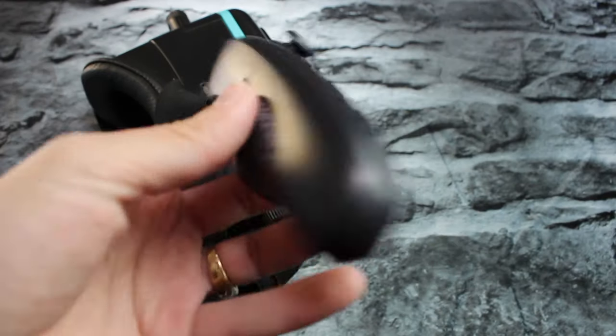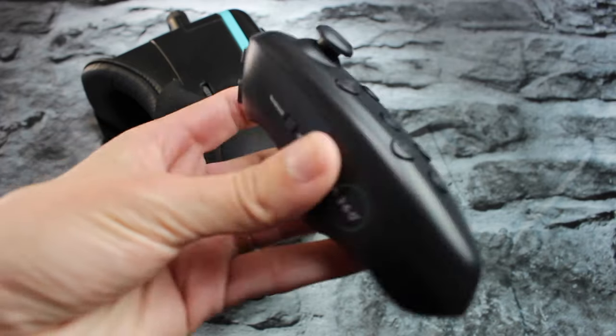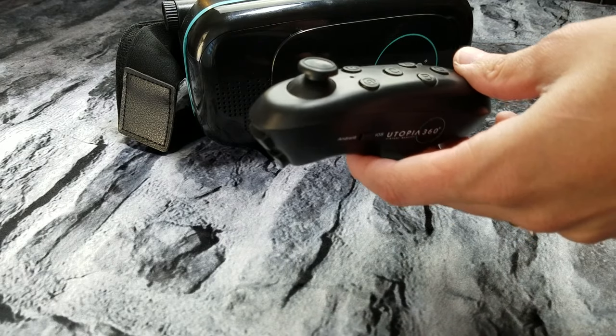Getting it out of the box, it was easy to set up. It hooked right up to my phone via Bluetooth, and that was pretty smooth. I was pretty pumped, pretty excited.